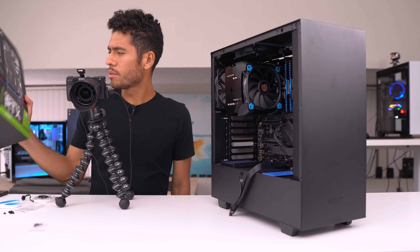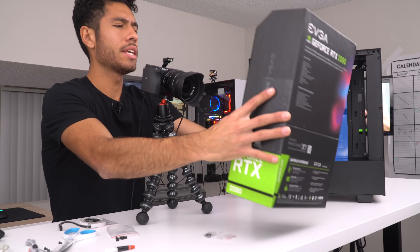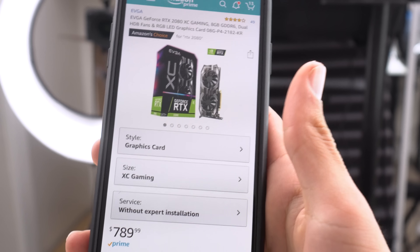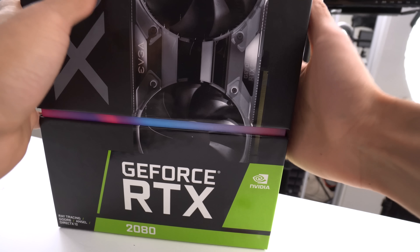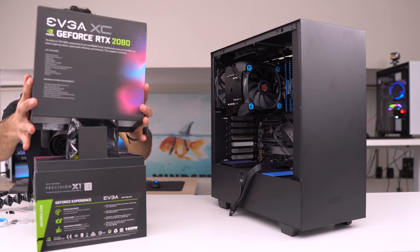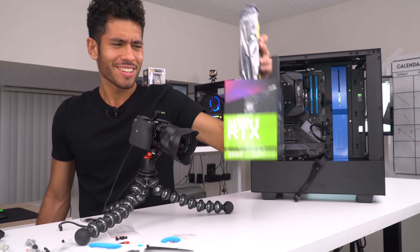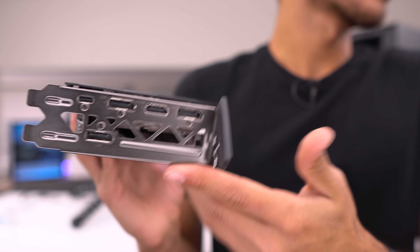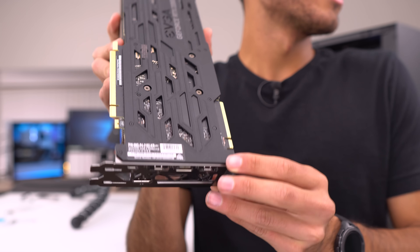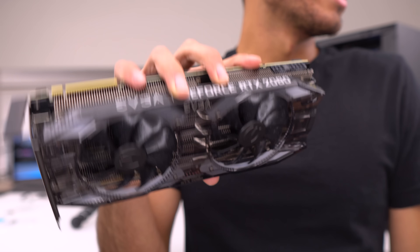This is a pretty cool new box from EVGA — I like the packaging and the presentation. The RTX 2080 goes for $790. Let's open it up. This card rocks three DisplayPorts, one HDMI port, and one Type-C port. It has a nice little backplate and the front lights up.